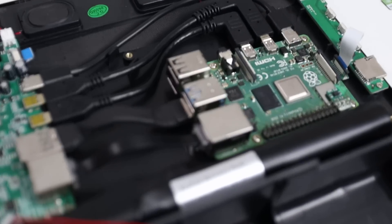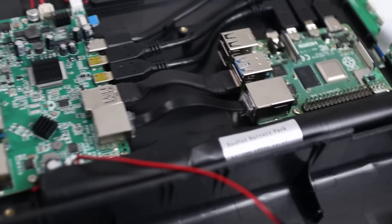Here are some thoughts on what could be improved on the next version. When you open it up, they're only using one USB 3 port, but they could use the second USB 3 port for an SSD connection. There is room inside for an SSD, and the operating system would run so much better on an SSD compared to the SD card.